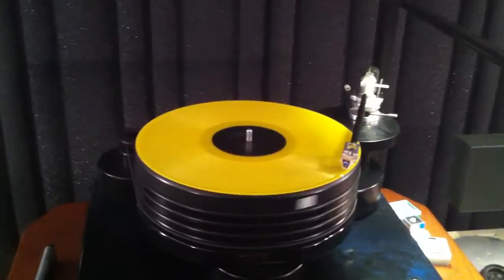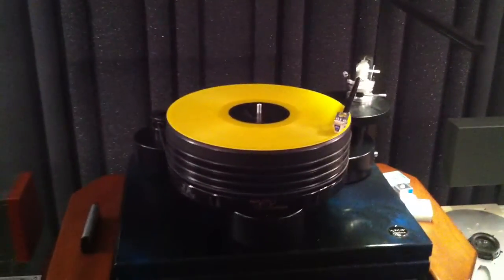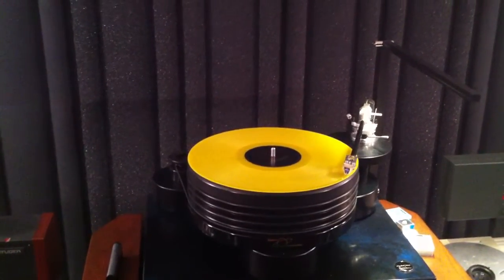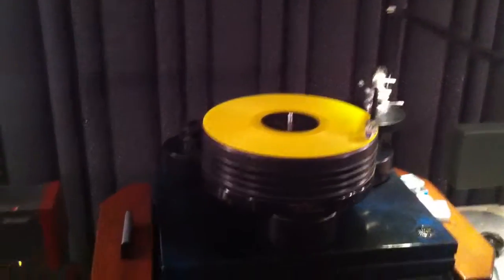We'll put it on here for a moment and get her started. Now we're going to switch over to our tape setting. And as you see, we've switched over to tape, and the meters are working on the Studer.